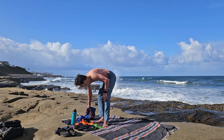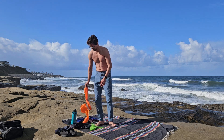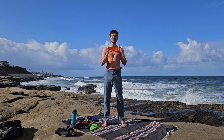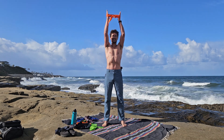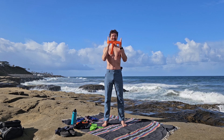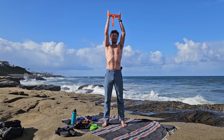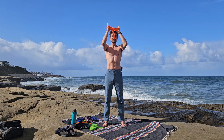I did promise I would do three sets, so let's go for set number three. Sometimes it's nice to close your eyes and just really feel where your body is at — feel your position, your neck, your hands, your hips, everything.